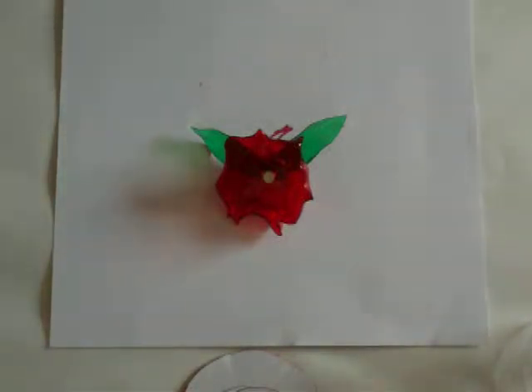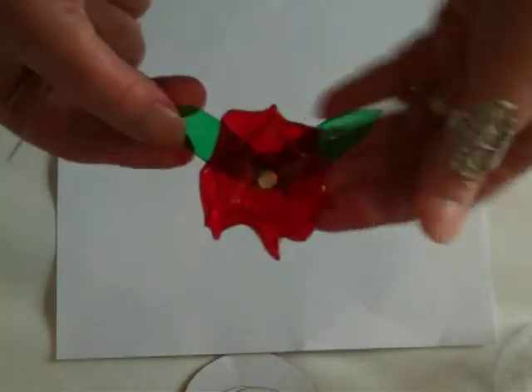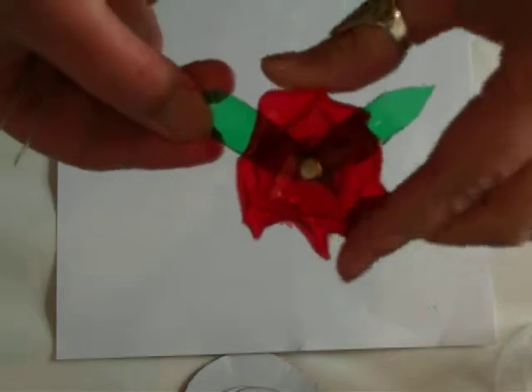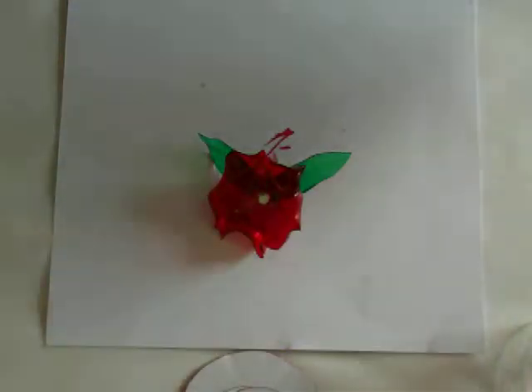Good morning. Today I'm going to show you how I make these beautiful flowers that look like glass, but they're actually made out of plastic — melted plastic — and it's from the top of Coca-Cola bottles.